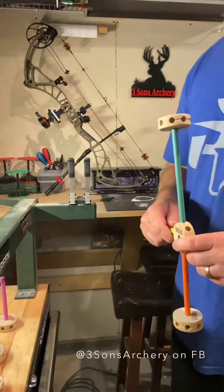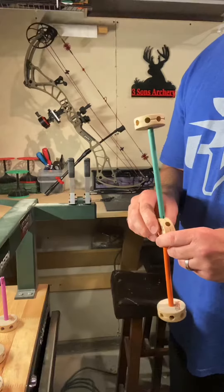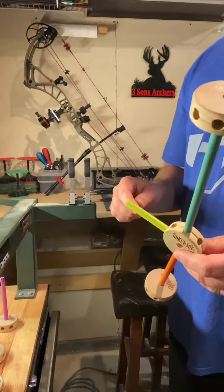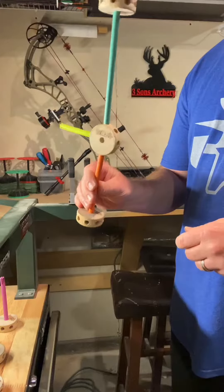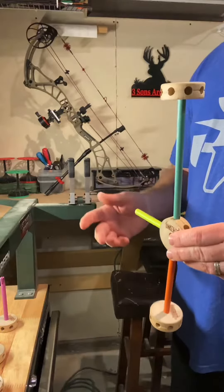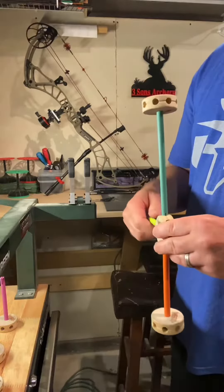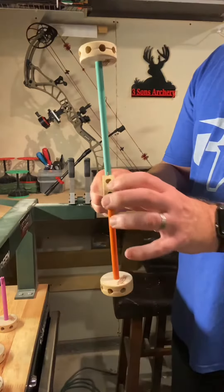What's up archery world, this is Derek here with Three Sons Archery. I just wanted to take a little bit to talk about some stabilization when it comes to archery. I was playing with my boys today and ran across some toys — remember these little tinker toys? So we're going to do some demonstrations that are easy to follow, easy to understand, and kind of see why people do different things with stabilizers on their bow. For all intents and purposes today, this right here is a bow.